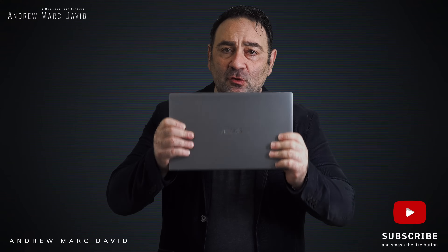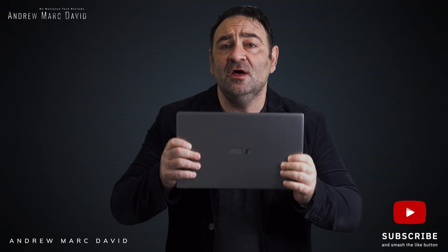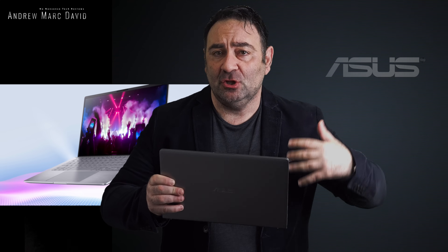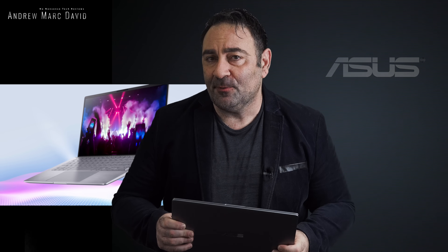For the past couple of weeks I've been using this as my daily driver to really put it through its paces. This is the ASUS ZenBook 14 running the AMD Ryzen 5, paired with an MX 350 GPU. On paper it sounds like a great combination — nice to have a dedicated GPU — but in reality it's a different story. This is my review of the ASUS ZenBook 14, all new for 2020.